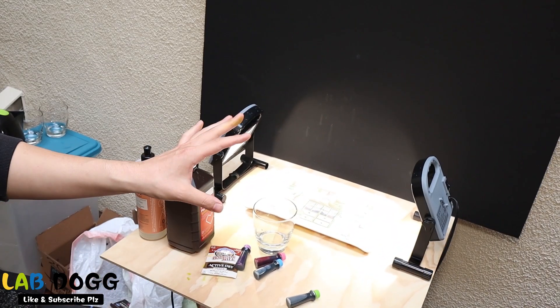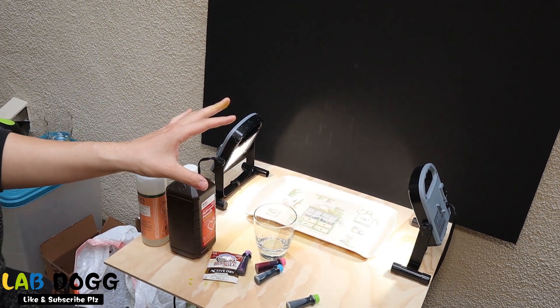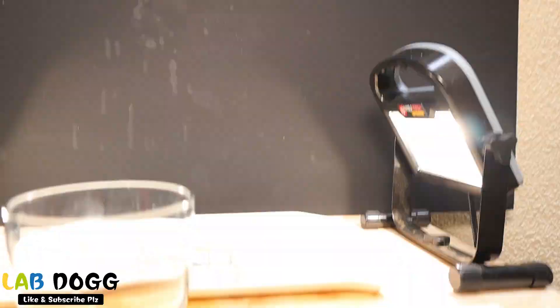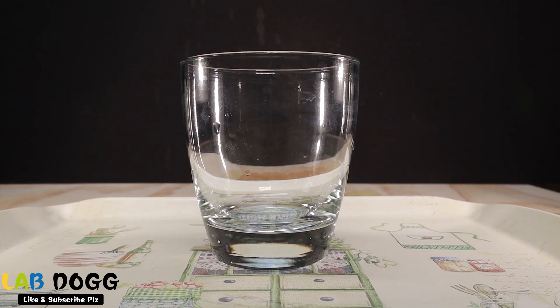Alright, let's go and make elephant toothpaste! Let me show you my setup real quick — this is my little tiny, very gorgeous, precious experiment. Very cozy, right?